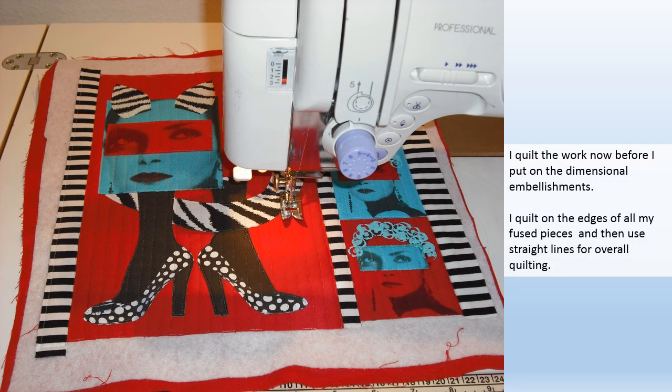I quilt the work now before I put on the dimensional embellishments. I quilt on the edges of all my fused pieces and then use straight lines for overall quilting.